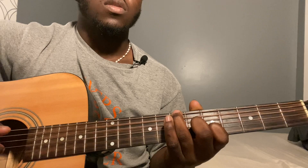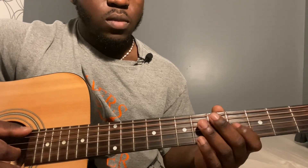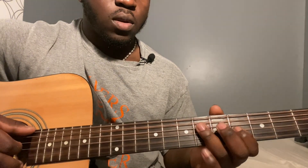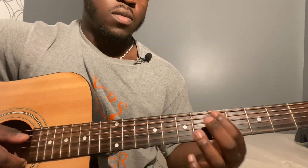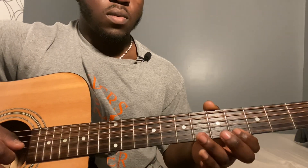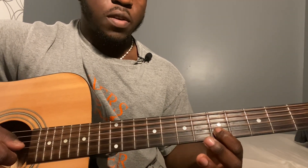Then sixth string, third, and second string together. Then second string fourth fret, third string sixth fret, third string fourth fret, fourth string sixth fret, sixth string fifth fret. First string fourth fret, then second string seventh fret, then second string fifth fret.